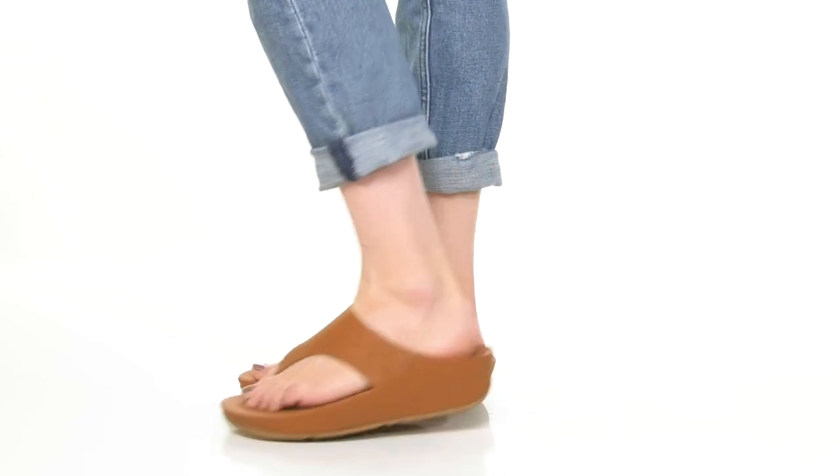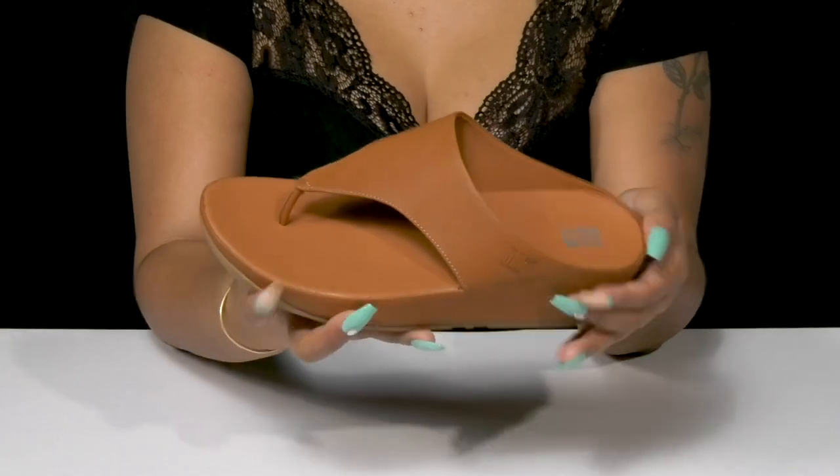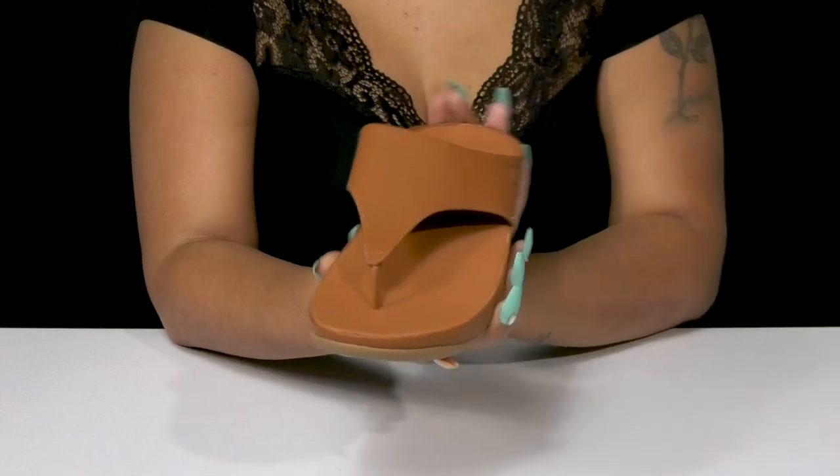Elevate your flip-flop look when you step out in this heeled sandal by FitFlop. This leather upper gives you a smooth and sleek design with a chunky T-strap construction leading to that toe post that'll lock you into place.